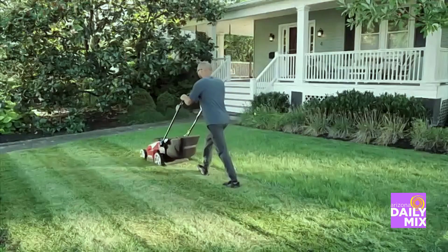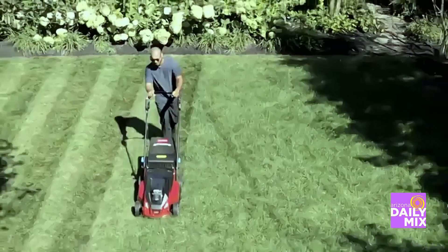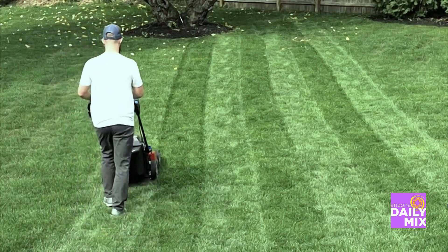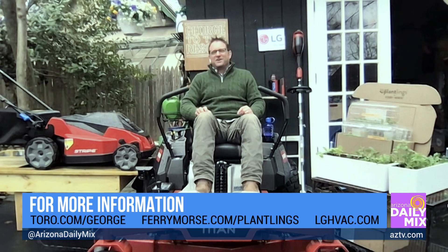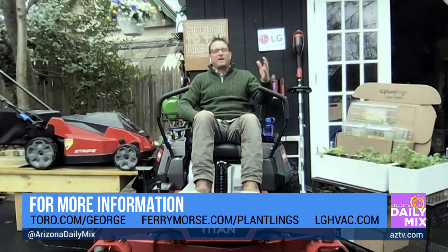I love battery-powered tools because the FlexForce batteries are interchangeable with 75 different outdoor power tools. Once you're in the Toro family, you can use it for your leaf blower, your trimmer, your lawn mower. Everyone always worries about whether a battery is strong enough or if you have to charge it multiple times. The answer is yes, it's strong enough. You don't have to charge it a bunch — one charge will get your whole lawn mowed, and then probably other things too.